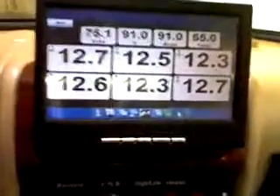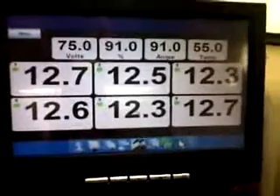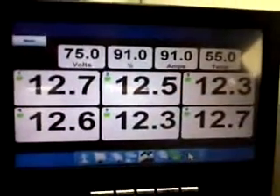So here we see all six batteries and the voltages. You can see that they're not nicely balanced right this minute, and if you click on any particular battery, it brings up a history and any errors that occurred with that battery.